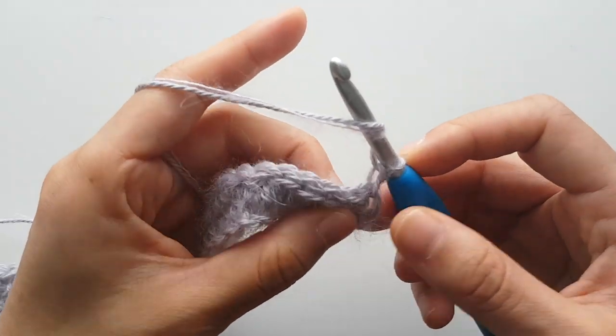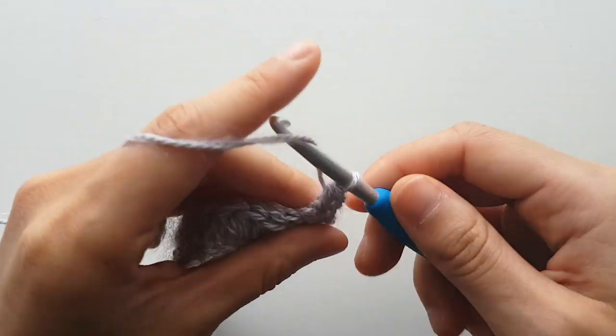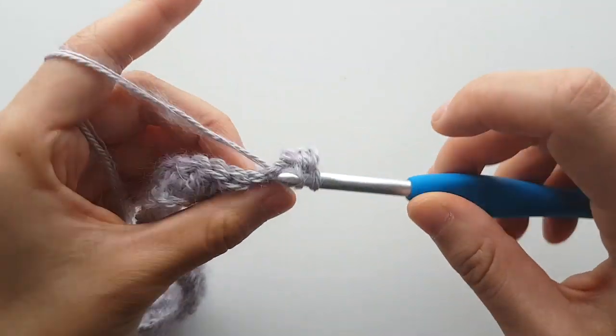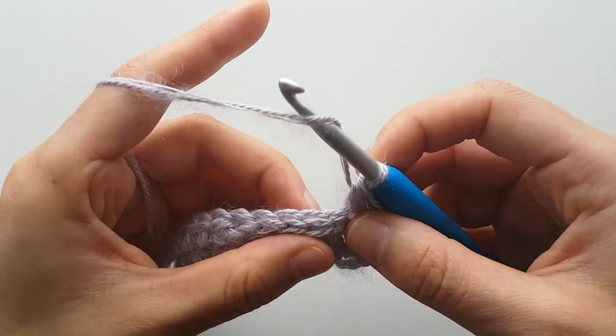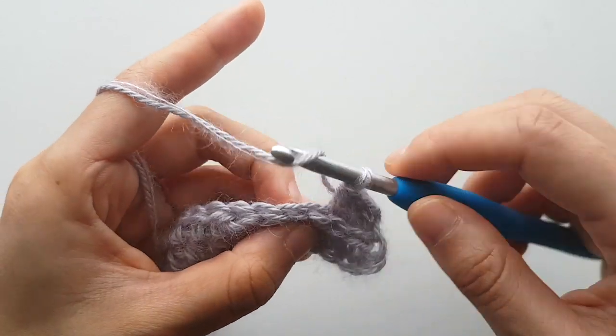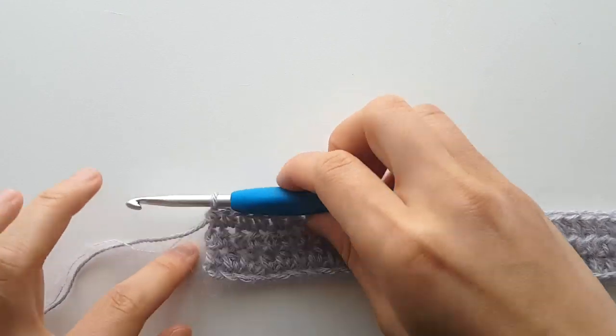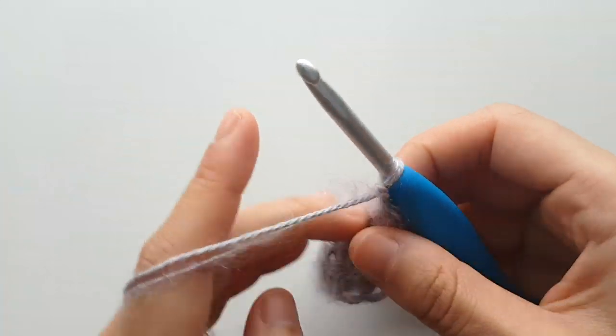For row 3, half double crochet in each stitch until the end of the row. Work into the first 7 slip stitches and then the half double crochets. At the end of row 3, chain 1 and turn.